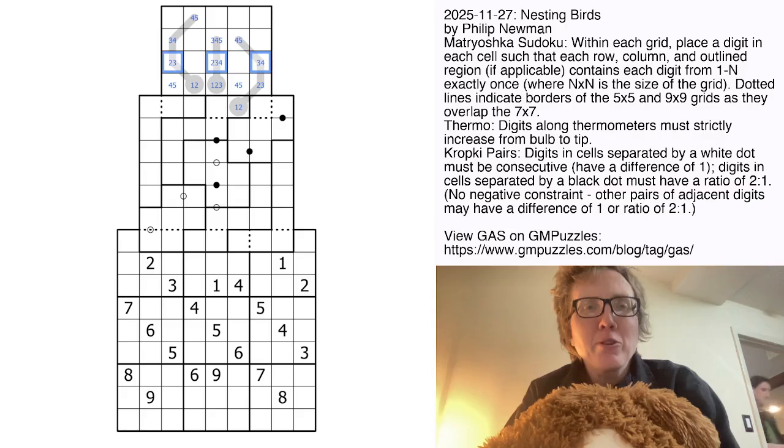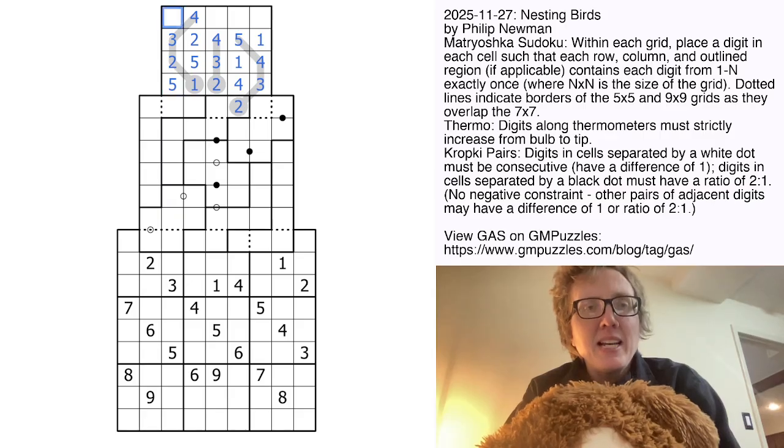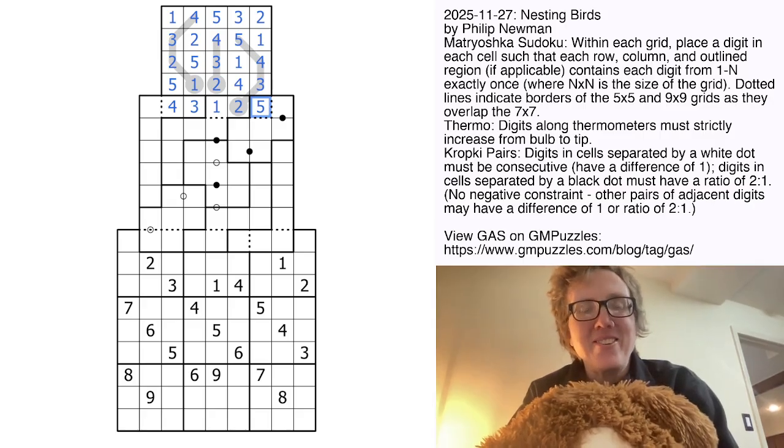And a 2, 3, 4 triple here, meaning these are 1 and 5, but this is a 4, 5 pair. That gives us our 1, and that 1 resolves this whole thermo. Looking over here, we're going to have a 1, 2 pair right there. The 5 also resolves this to a 4. The 1 resolves the 1, 2 pair. These are going to be 1 and 4; that'll be a 3. And that is how we solve the top bird in our turducken.